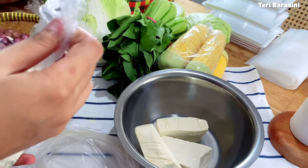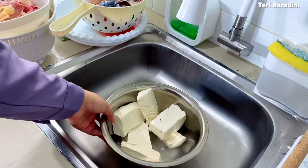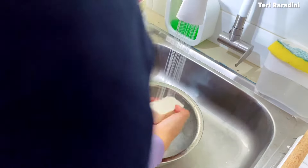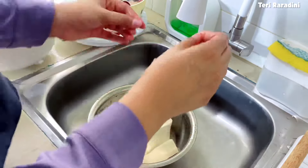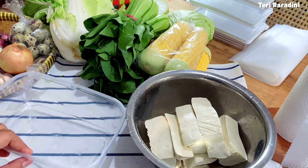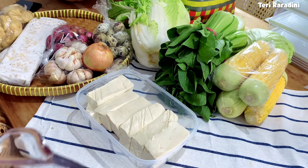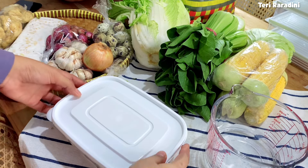Ini adalah cara paling efektif menyimpan bahan makanan di kulkas jadul aku yang pintu freezernya sudah copot. Untuk tahu putih, selalu aku cuci dulu supaya tidak bau pesing waktu disimpan di dalam kulkas. Kemudian airnya diganti menggunakan air isi ulang, karena di daerah aku airnya mengandung kapur. Setelah dicuci, tahunya dimasukkan ke dalam food container dengan air isi ulang, usahakan terendam, dan sering-sering diganti airnya kalau belum segera dimasak. Setelah seperti ini, tahunya sudah siap untuk disimpan.